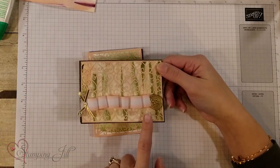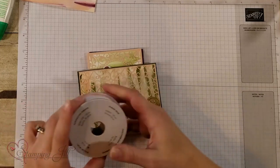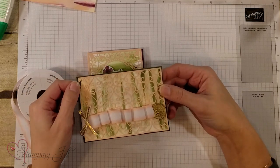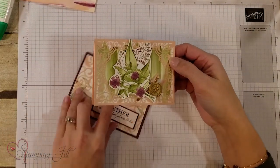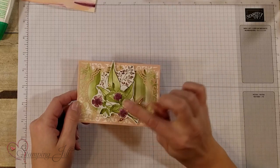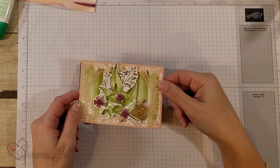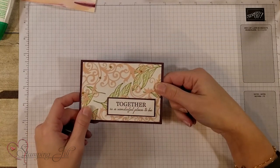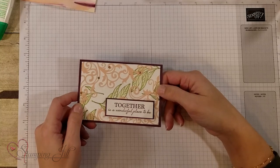I also wanted to feature this ribbon — it is so pretty. It's variegated Petal Pink and Whisper White ribbon with a thin weight, so you can do a lot of different things with it. On another card, I took the large image from the stamp set, stamped it, watercolored it with different colors, and watercolor washed the background. I love this overlay that frames it. Another card used a trimmed overlay with stamping and watercoloring plus some little accessories — simple and quick but really dressed up.